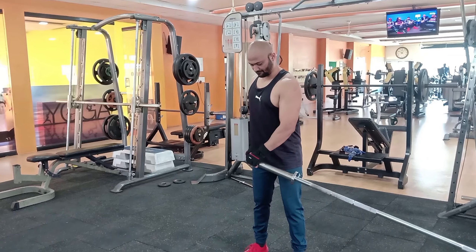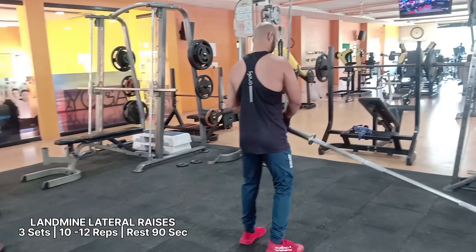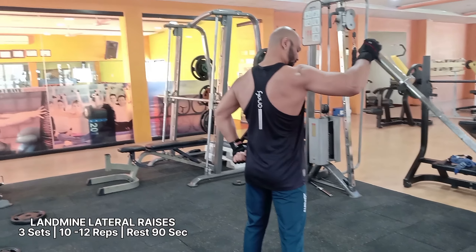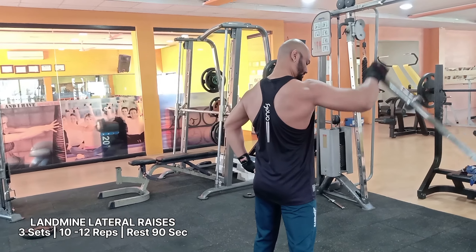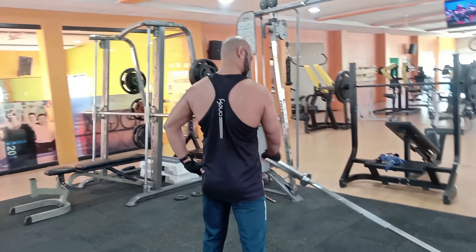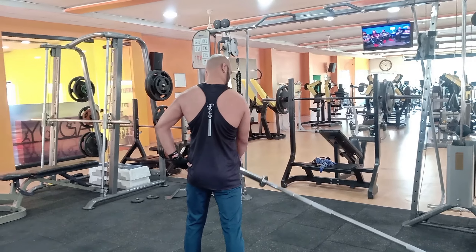If you want to build your delts and strengthen your core but are not keen on lifting whole barbells, then try the landmine lateral raise exercise. It is one of the best landmine exercises for targeting your shoulders through three varying planes of motion in one go.